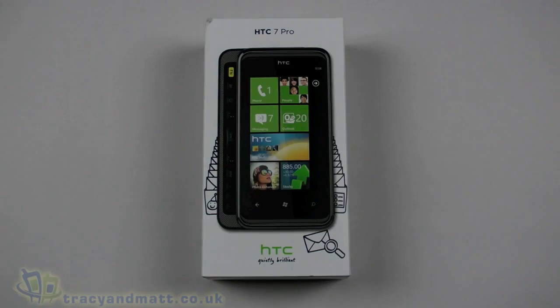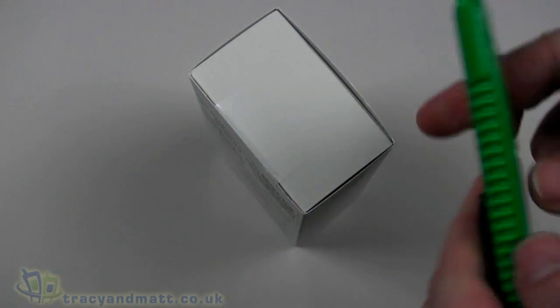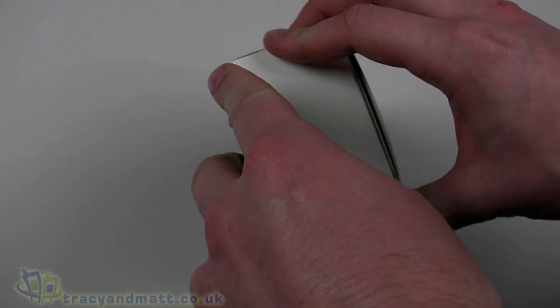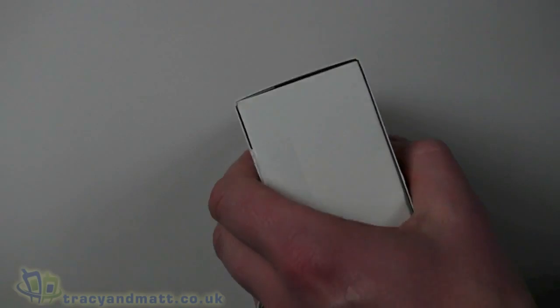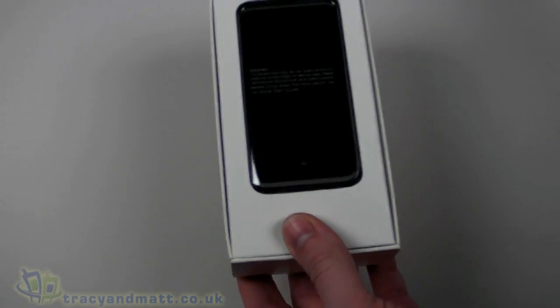Hello, this is Matt from TracyAndMatt.co.uk and from Unboxings.com. Here we are looking at the new HTC 7 Pro, the latest Windows Phone 7 phone from HTC. There aren't too many Windows Phone 7 phones on the market at the moment, so this is the latest, and we can just take a quick look.